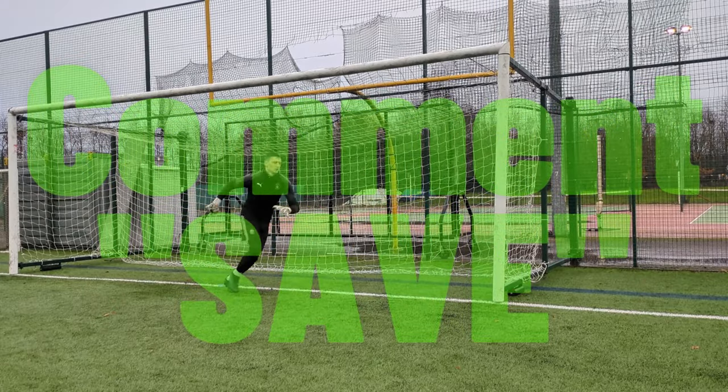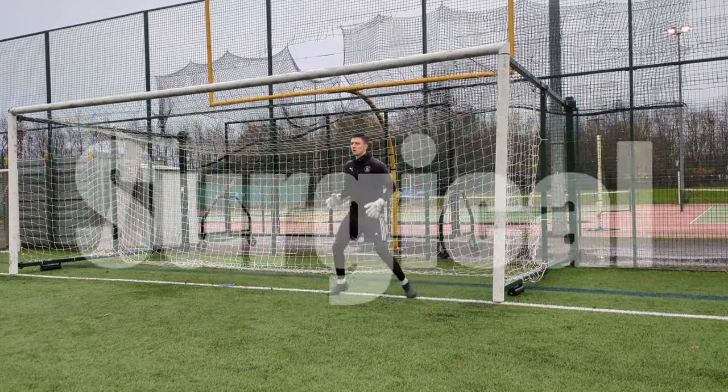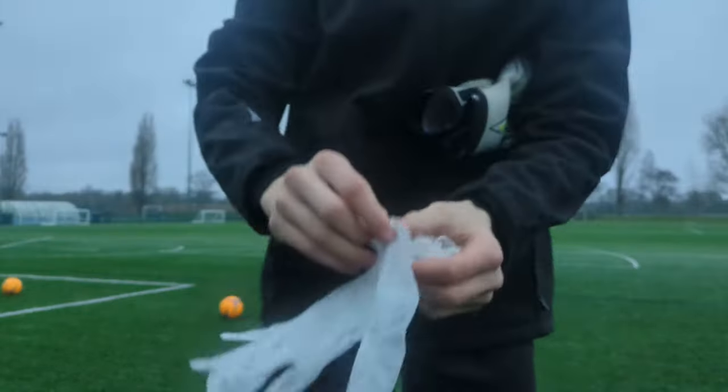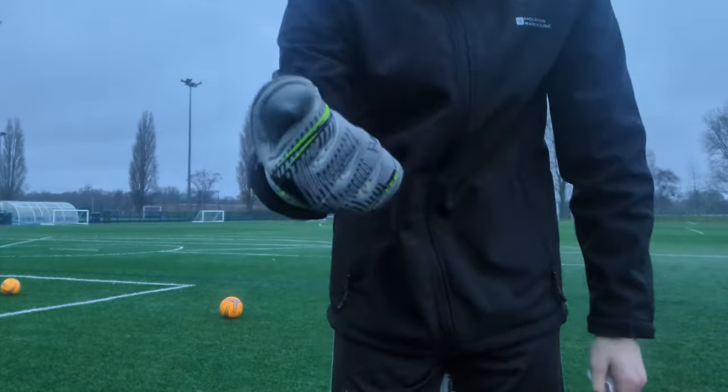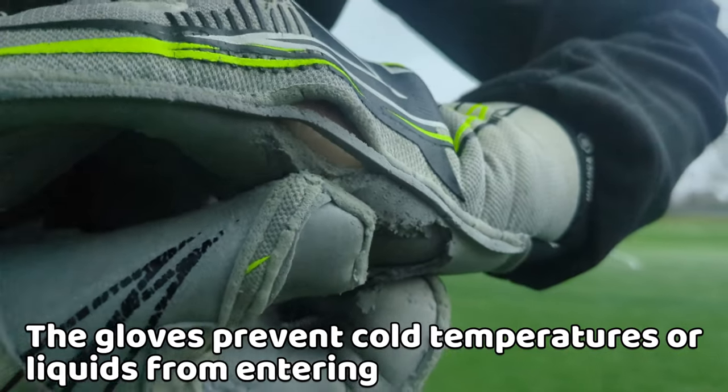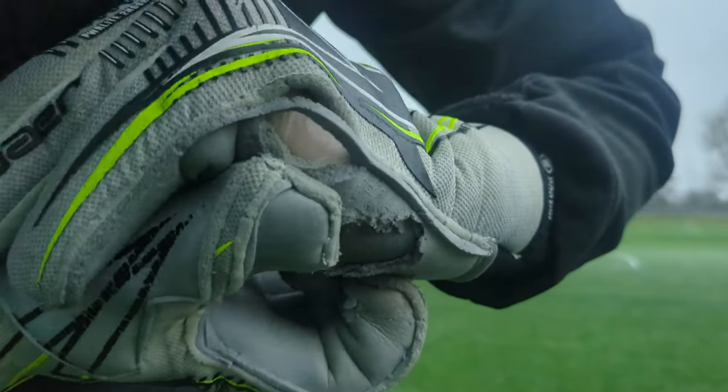The best winter hack for goalkeepers: having surgical gloves under your goalkeeper gloves. Yes, it's weird, but does it work? The latex prevents cold temperatures or aqua fluids from entering, meaning it delays the time your hands start to freeze.